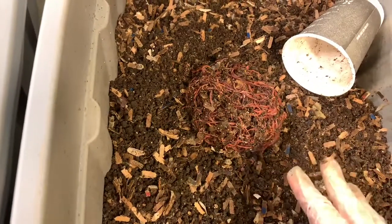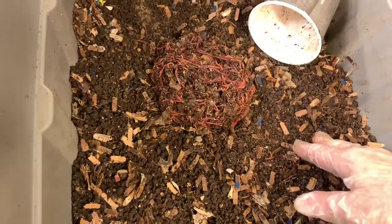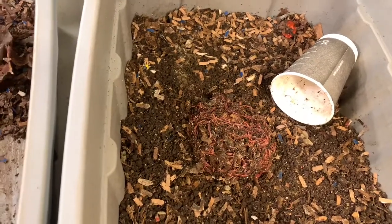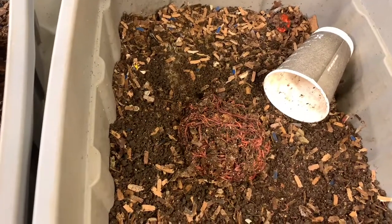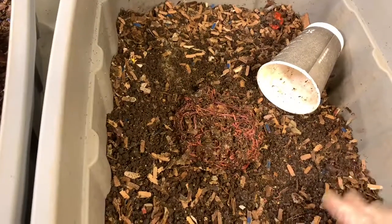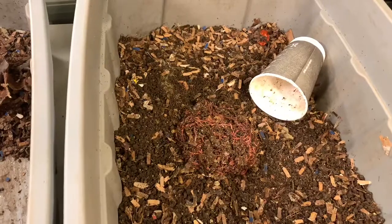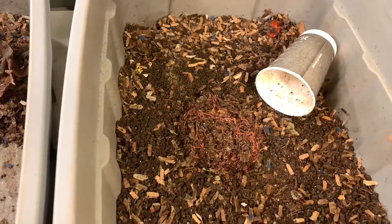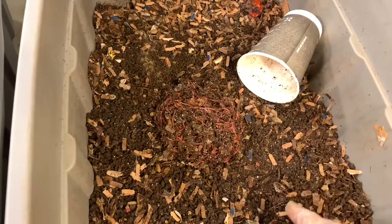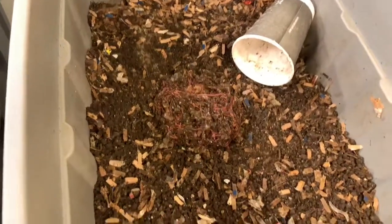I'm going to adjust all my bins accordingly. The baby bin came in first, the papa bin came in second, and the mama bin came in third — but all of them did really well. All of them at least doubled in population and the castings were wonderful with no adverse conditions in any of the bins. This experiment was a success: it doesn't matter how you put your material in — small, medium, or large pieces — it all gets composted as long as your environment is moist enough, aerated enough, and you have enough worms for the amount of material you're putting in. I hope you enjoyed this series — I know I did. Thank you for joining me.